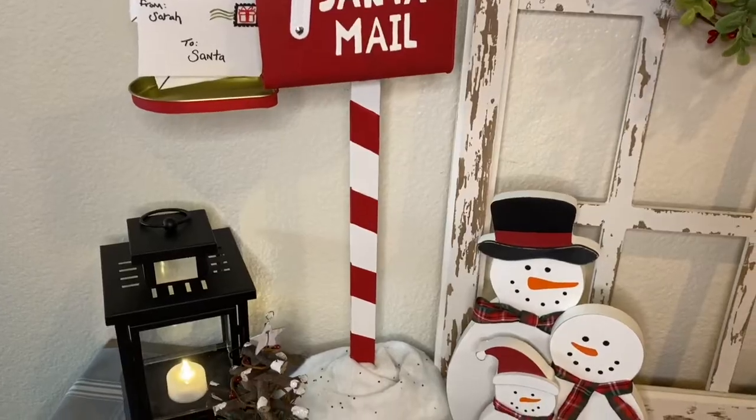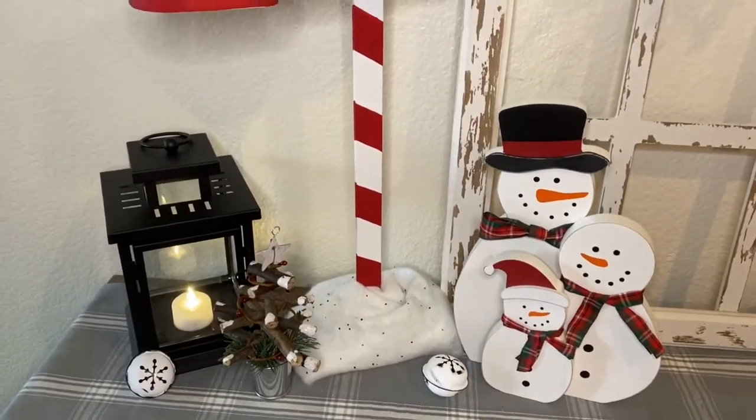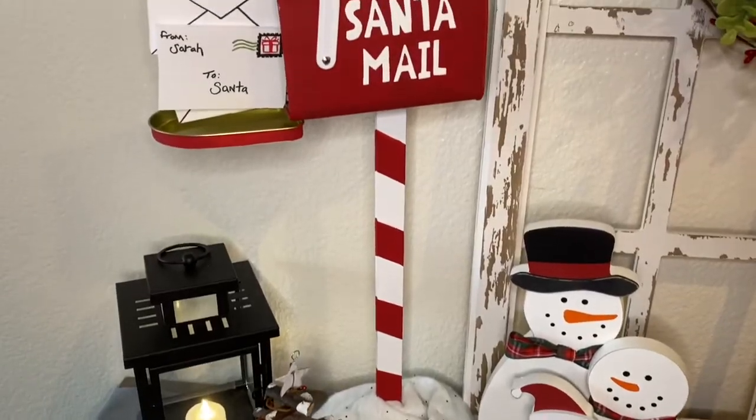Hi everyone, welcome back to KB Decor Crafts. On today's video we're going to be making a Santa mailbox using only Dollar Tree items. Now let's get started.